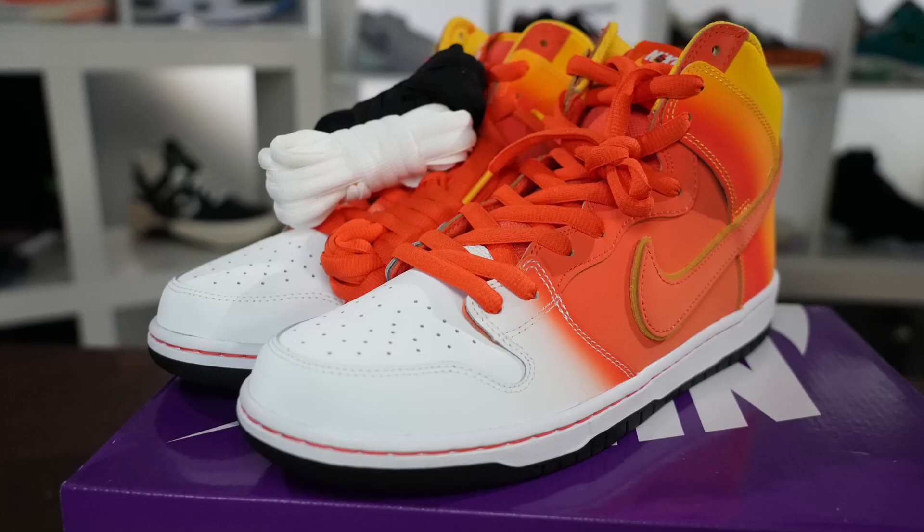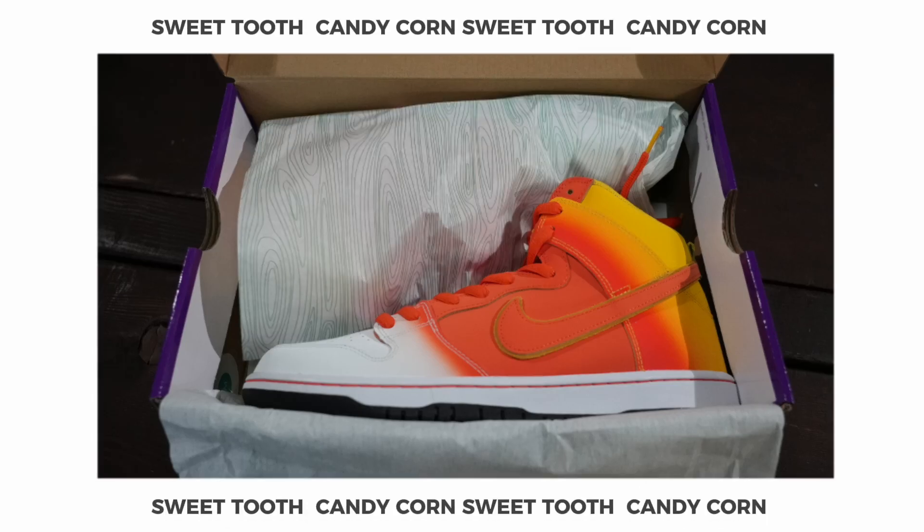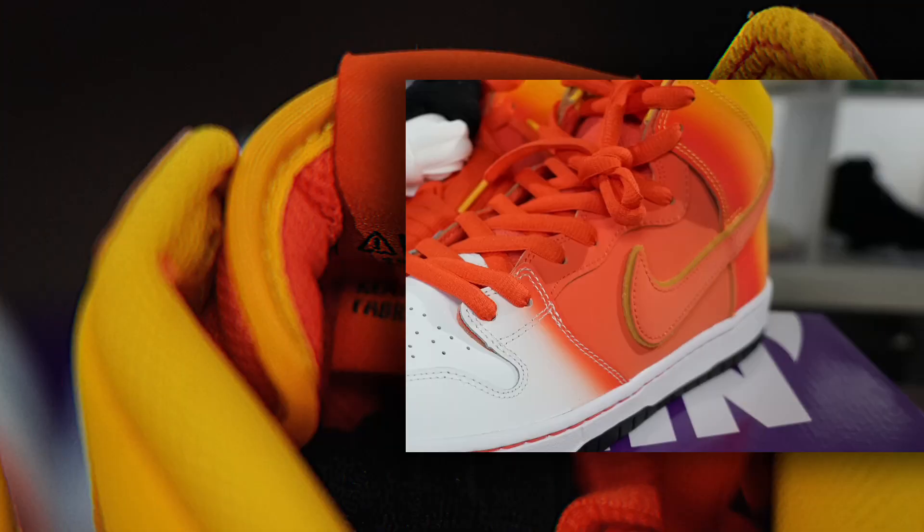What's good family, you are looking live at another episode of Special Delivery. Today we got a Halloween treat — the Candy Corn Nike SB Dunk High on deck. These joints are pretty fire. I'm not gonna lie, I'm not a fan of candy corn, y'all know the vibes — it's just not great, let's keep it a buck. But these shoes right here are pretty dope, so we're gonna unbox these joints real quick, go over the details, give the price points, and everything else you might want to know. Without further ado, let's dive in.